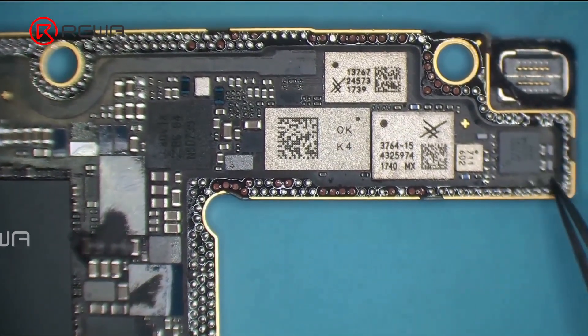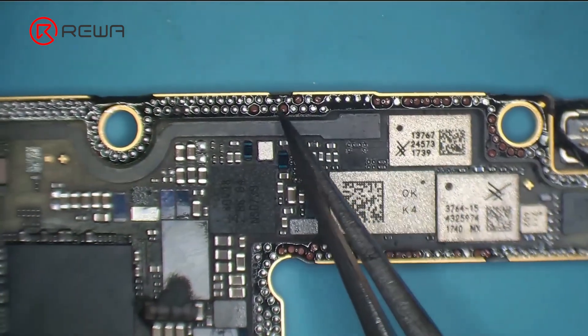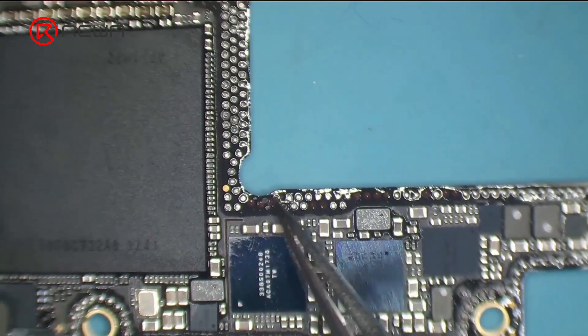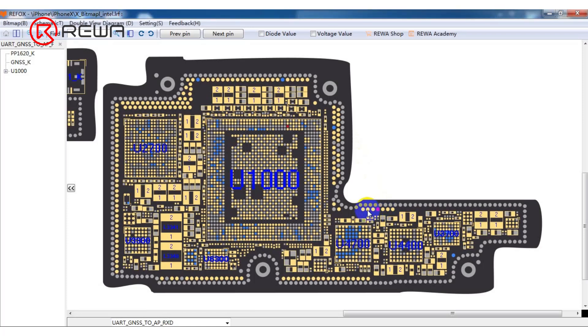After separation, it is found that there are many missing pads. We then restore the useful pads from missing pads with jumper wires.